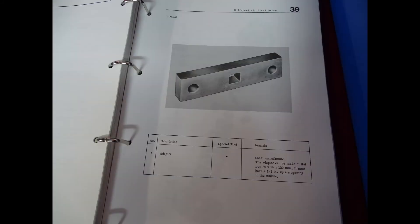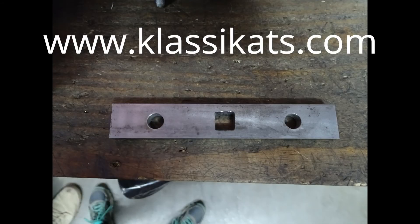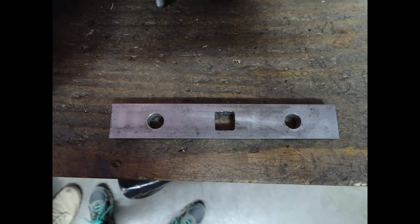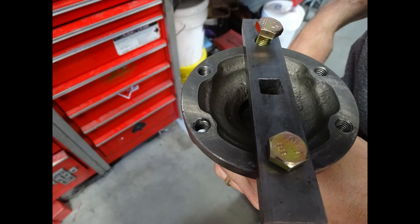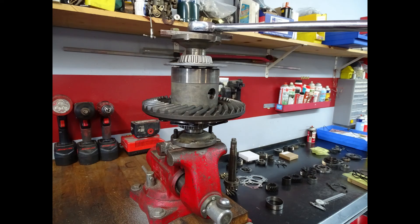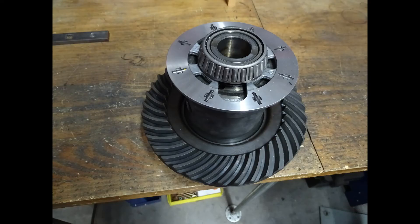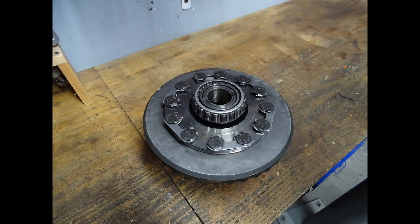We also have it available on our website classicats.com. The spec for this particular differential is a torque reading of between 29 and 58 foot-pounds. In this particular case, this unit failed — it was actually registering zero foot-pounds. What we are doing is measuring the preload force of the clutch pack inside the actual differential when we are testing it with a torque wrench.